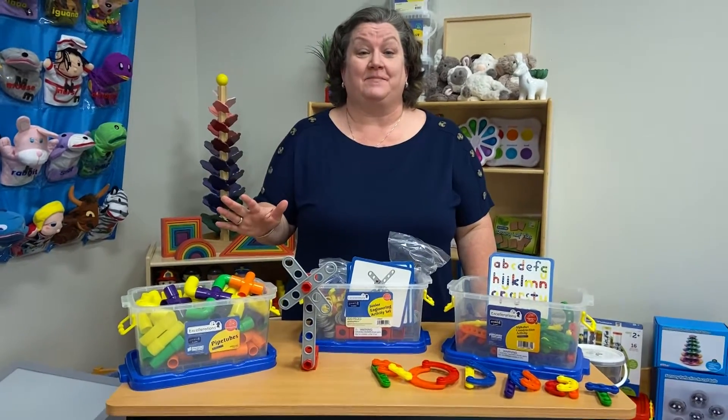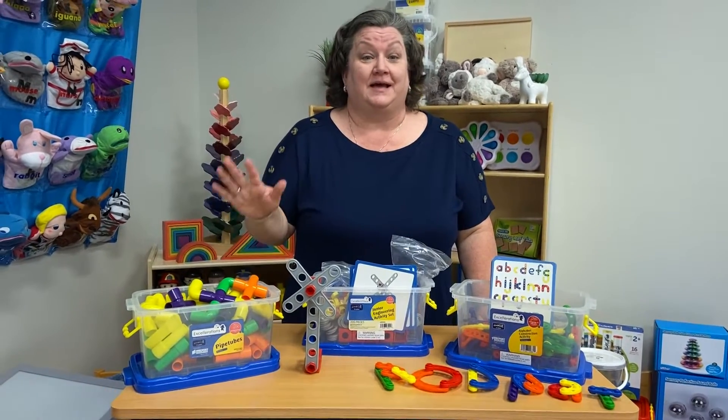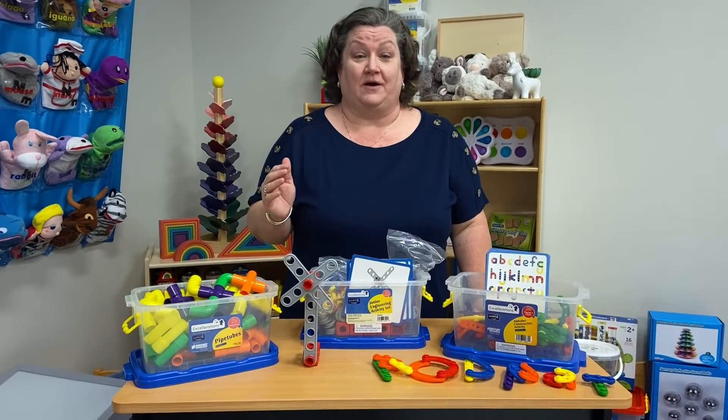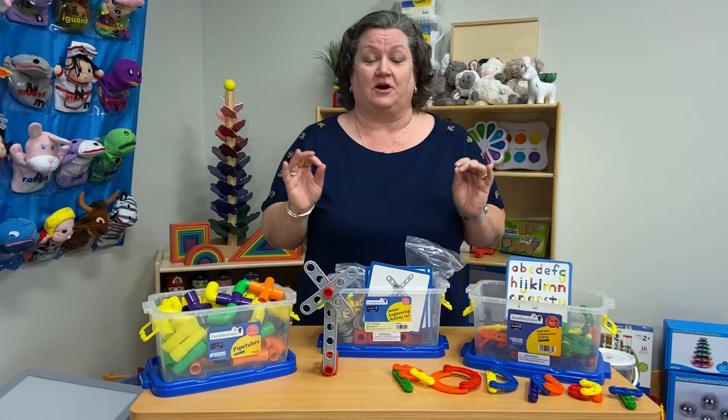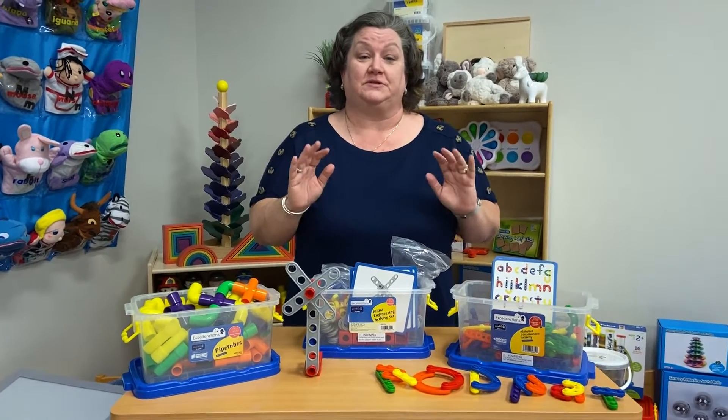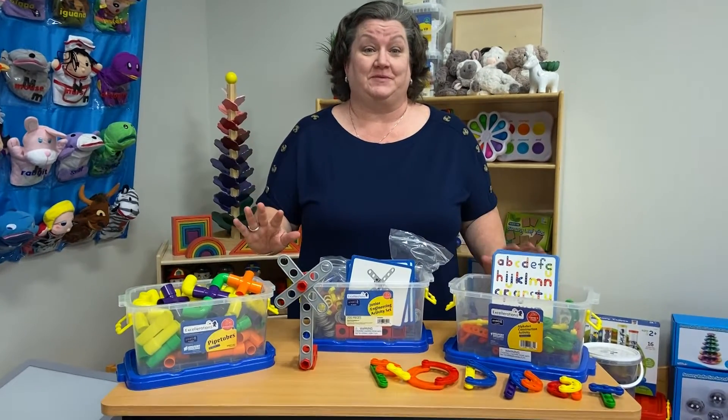Tonight we're going to be talking about supplies and activities that you can wipe down. All the things I'm going to show you are plastic, so they are perfect for you to be able to disinfect or wipe down.